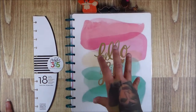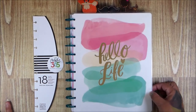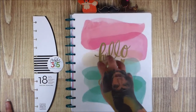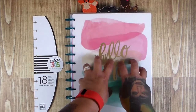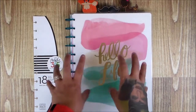I want the Erin Condren planner — that's the one I want. And then I want the CD, which is the new Simple Stories planner. I watched a video where you can take the Erin Condren, uncoil it, and put it in the CD planner, so that's what I'm going to do.